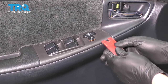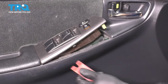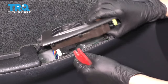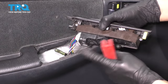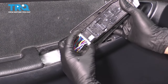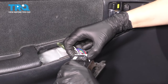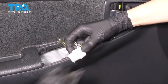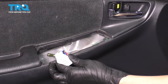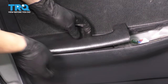Next, we have to lift up the master window switch. Take a trim tool and pop it up like this. It's just secured in with these clips, and then it has to slide forward because of this hook at the back. If you flip it over, you'll notice the main electrical connector — there's just one. To disconnect it, you actually have to pinch both ends like this and pull it straight out. Sometimes it's a little tough, but with enough force it'll come out.